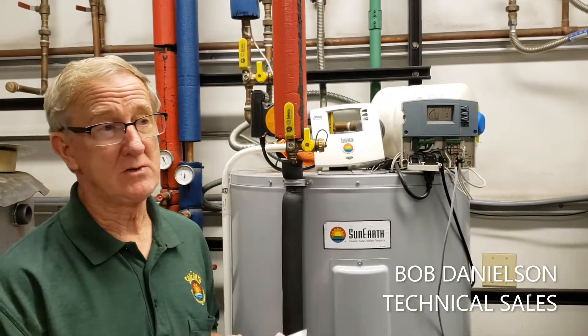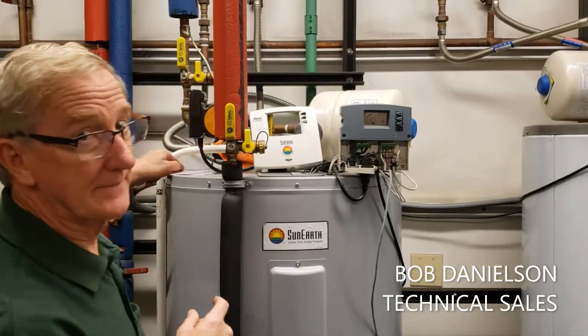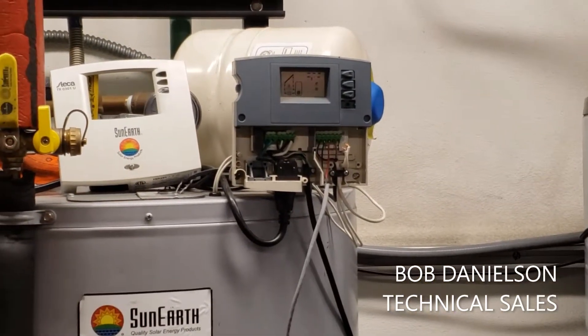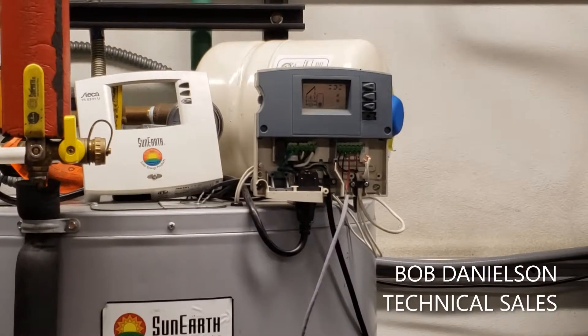What we have is a T2 error. Generally, you will see on the screen either a break symbol or you will see a short symbol. This is all explained in the manual.